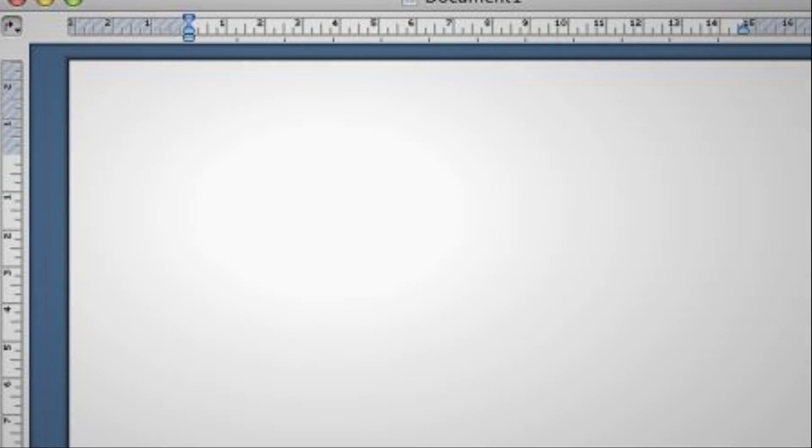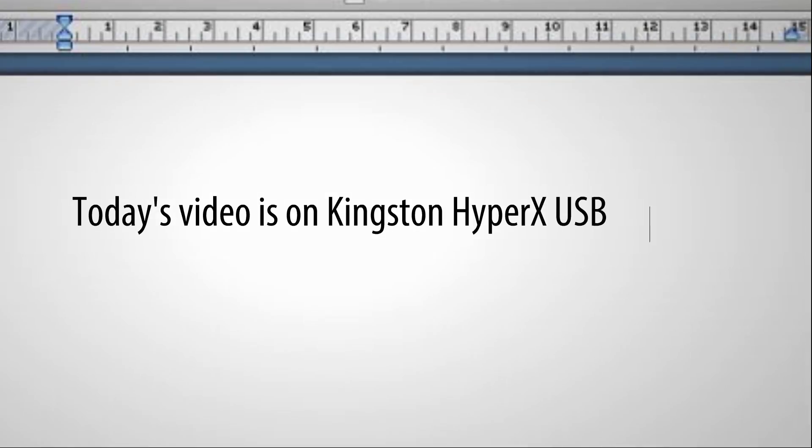Hello, Technology Grazier, and today we're going to have a look at some really big and fast USBs. Here I have the Kingston DataTraveler HyperX USB 3, and this version actually comes in 64GB, 128GB, and 256GB.